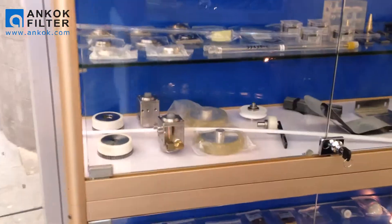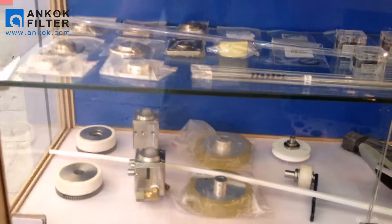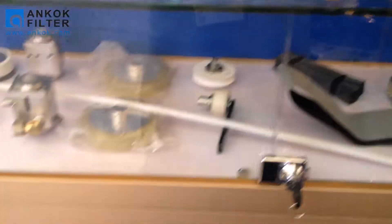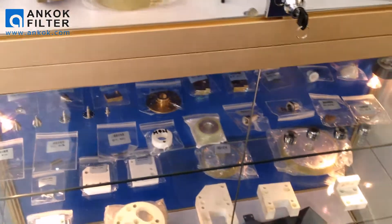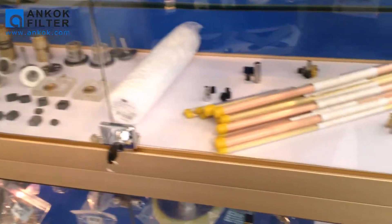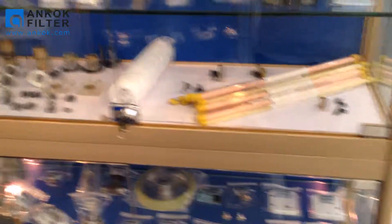Here in the cabinet is our spare parts for EDM machines. You can see there are diamond guides, nozzles, and almost everything you need. You can find it here — the rollers, the tubes. It's beautiful, right?